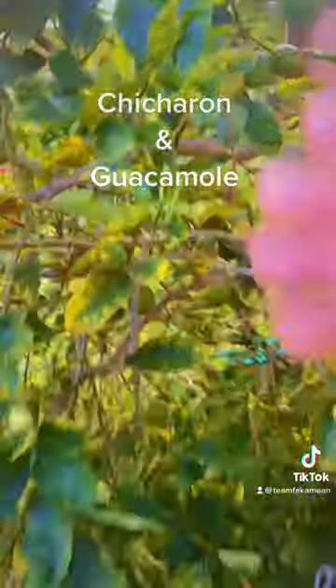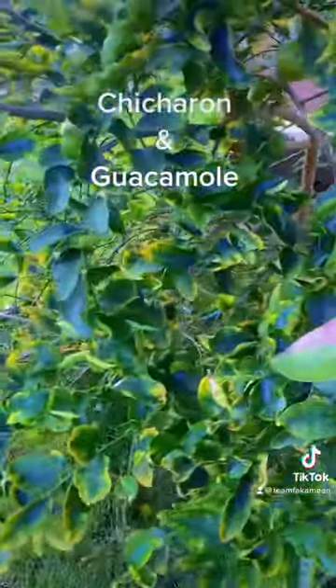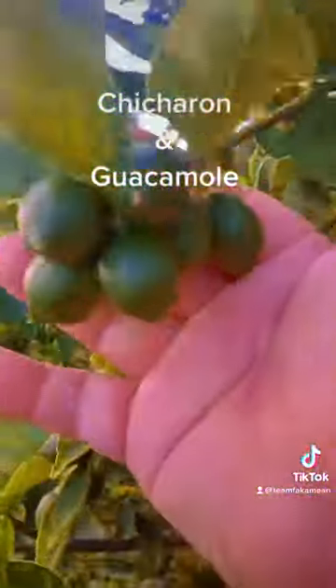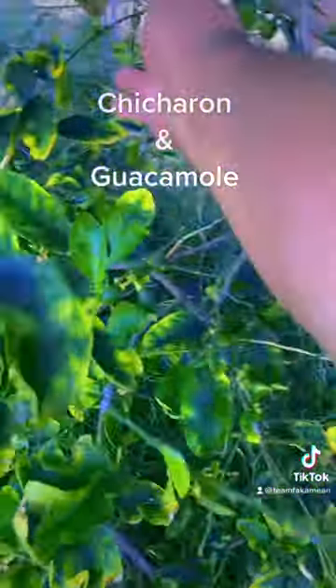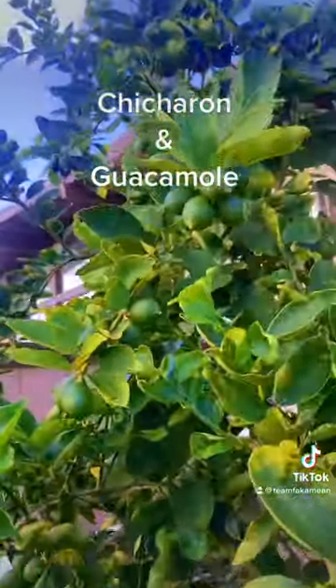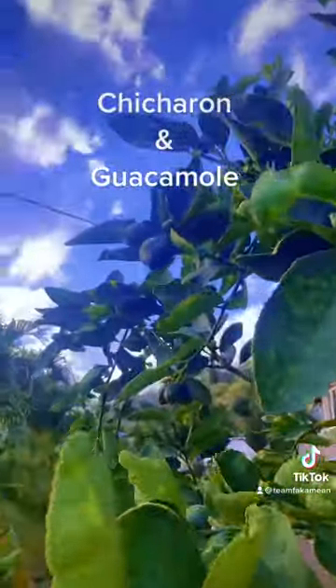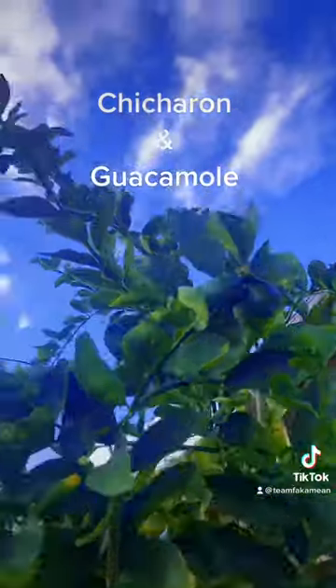Let's go pick some limes. Look, some Tahitian limes. Plenty of baby limes. I see nice limes in here. This bugger's got limes everywhere — babies.